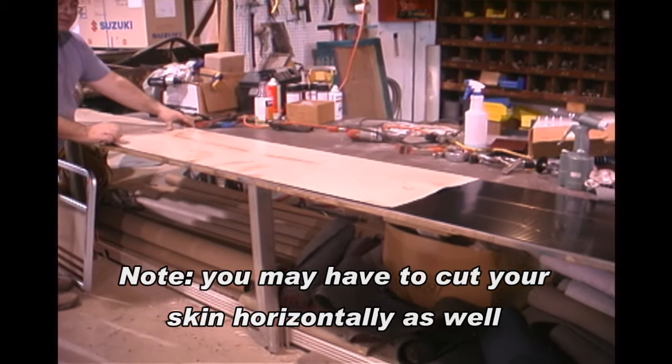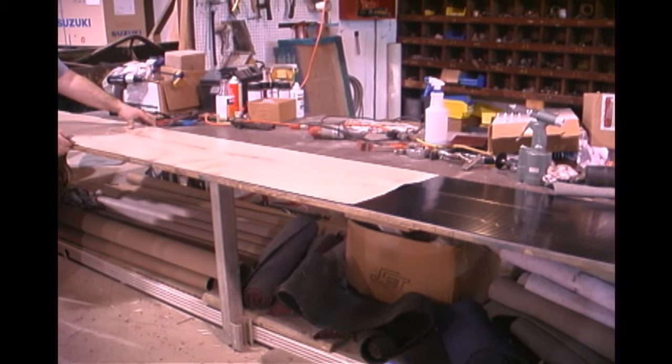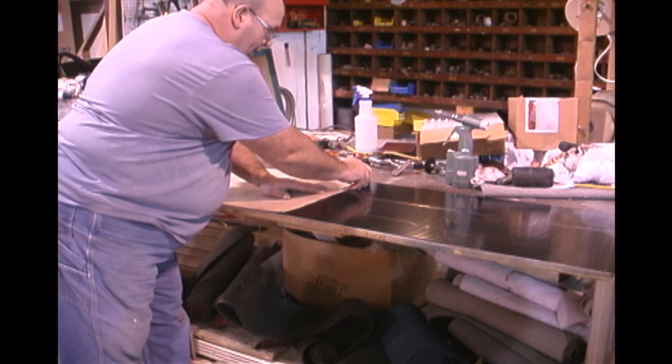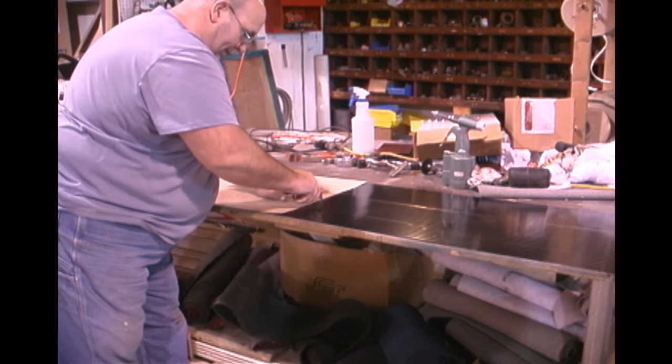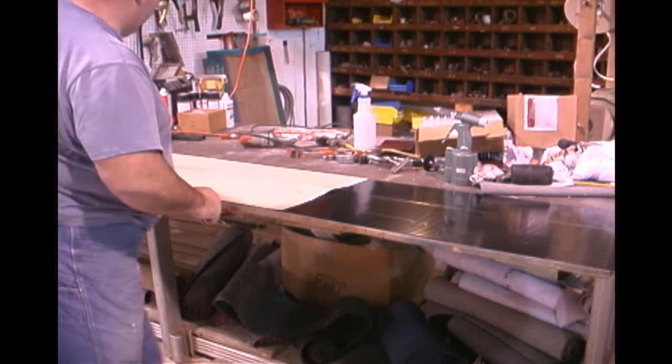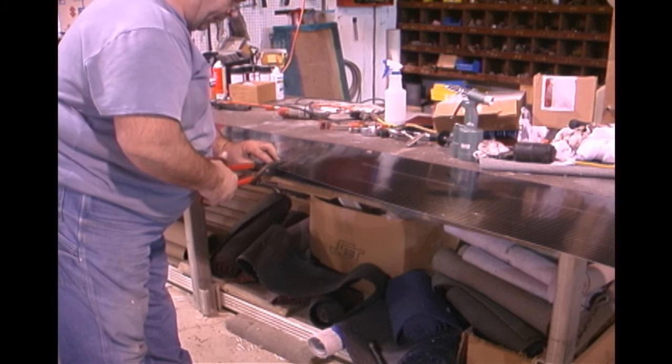It is time to cut your new piece. Remember, this skin has a protective film on both sides, which will allow you to either set the old skin on top of the new and trace it, or to just measure it out. Cut out your new piece of rail skin.